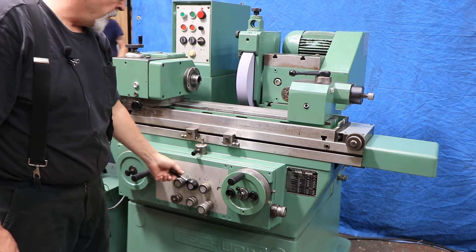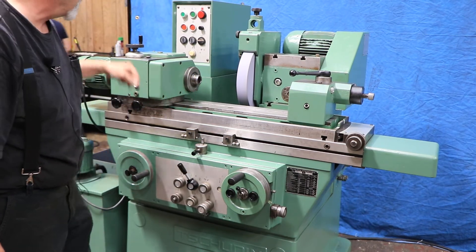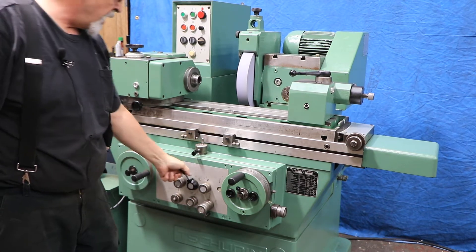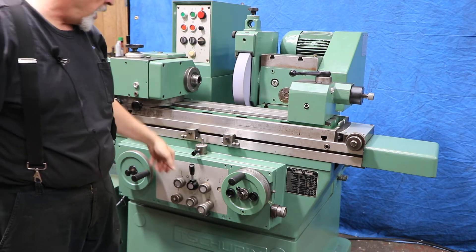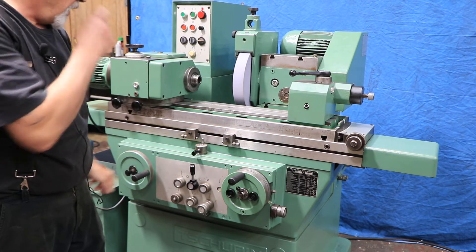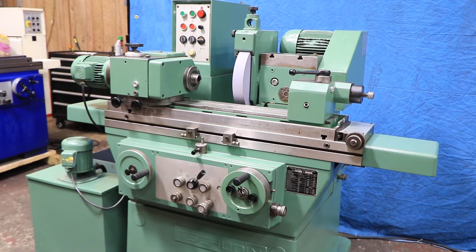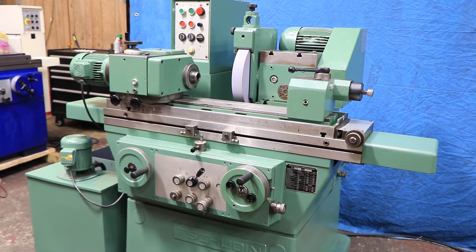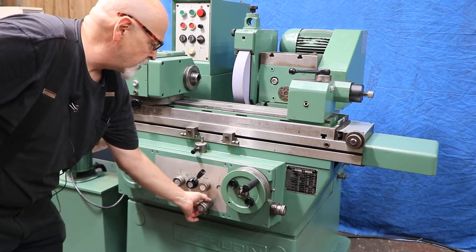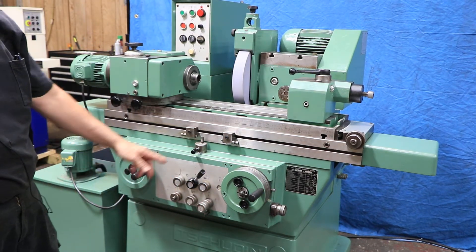The machine is controlled basically by this one lever. Once you've got everything set the way you want it, the first position will start your grinding and your workhead, and I can increase or decrease the speed of that. The second lever brings your wheel slide in from its rear position. Then when you go into the last position, you're going to start to feed with the hand wheel down to zero. You have a dead stop here on the side. Your speed is controlled right here — I can slow this down or speed it up — and it stops and goes into its fine feed.